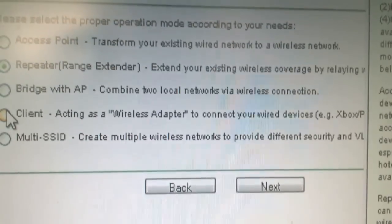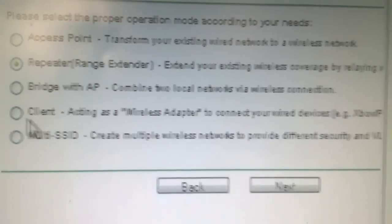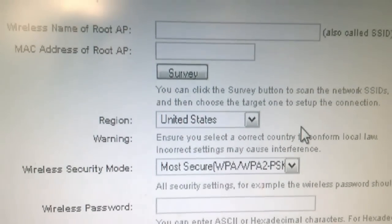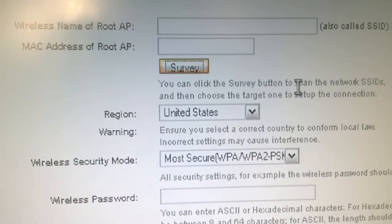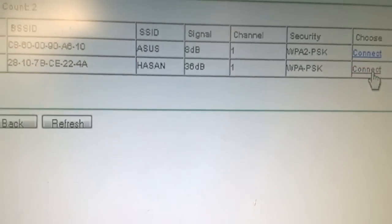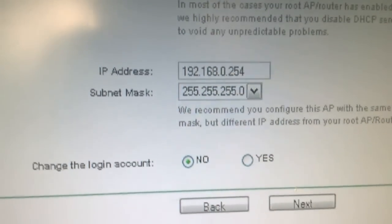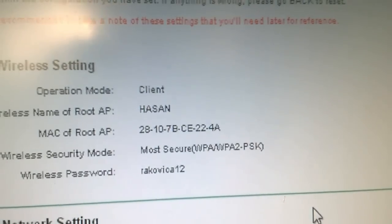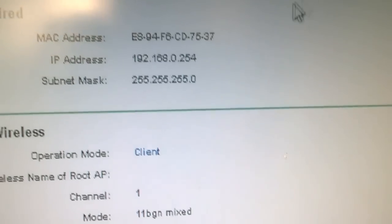To set up our wireless router to work as a client, we again restart the device and click on Client and go Next. Everything else is the same as with the repeater — click Survey, connect to the network you want to join, and enter the password of that network. When you enter the password and click Next, there is nothing else to change, so finish and restart the device.